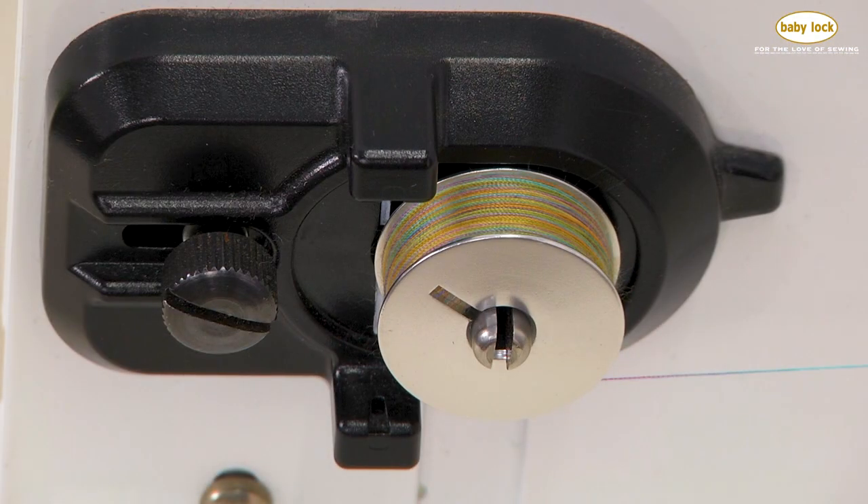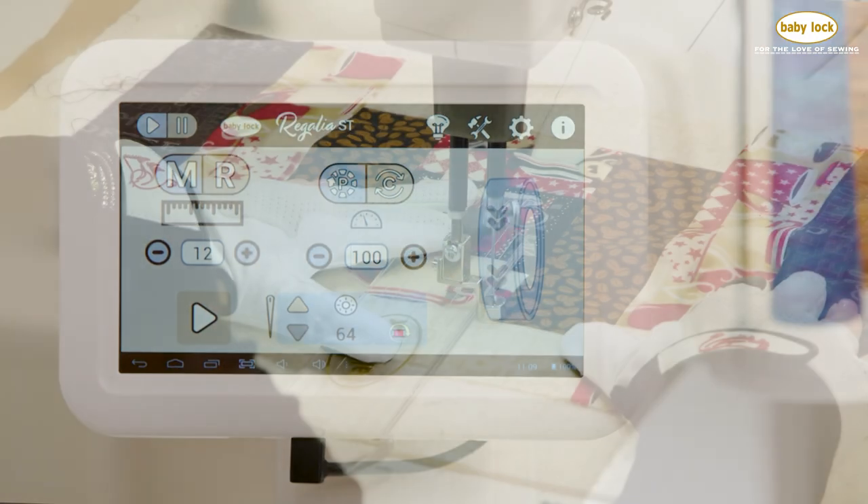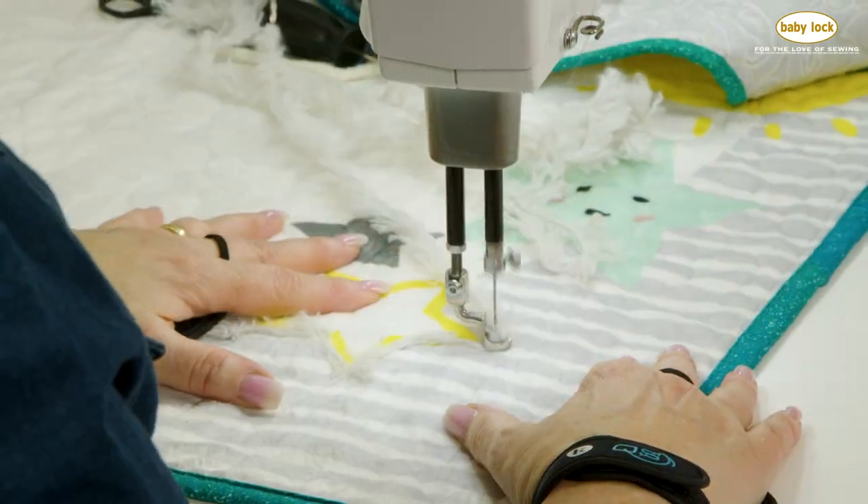The Regalia ST has the ability to choose from two different forms of regulation: Precision for ruler work, and Cruise for sharp points like stars.